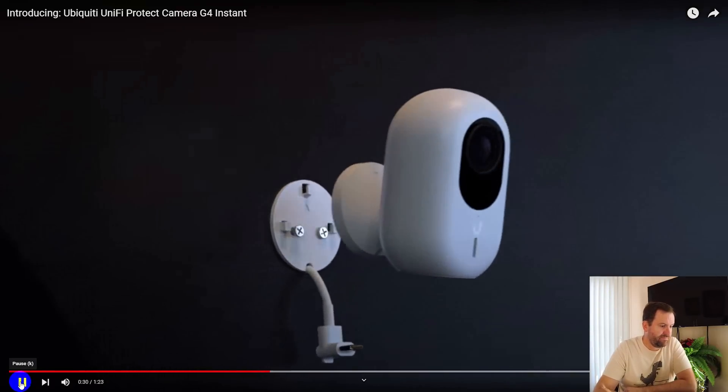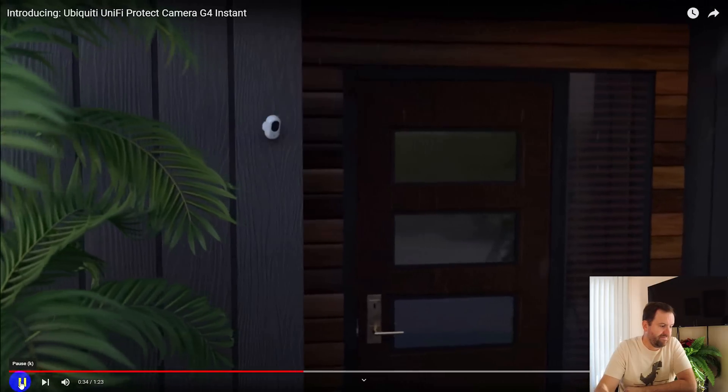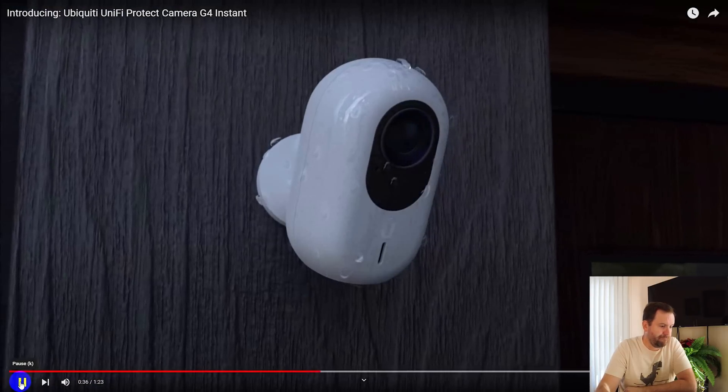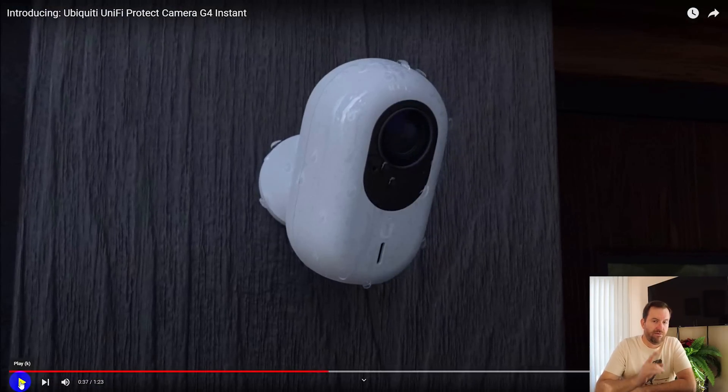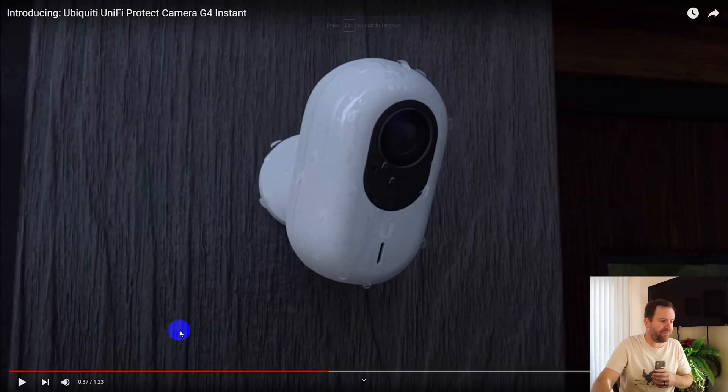With the included hardware, the G4 Instant can be easily mounted, even outdoors, with complete IPX5 weatherproofing and impact resistance. That's another big improvement — this is now an outdoor rated camera. IPX5 means it can withstand splashing water from any direction, basically meaning it can be out in the rain with no problem. It also mentions impact resistance, though there's no specific impact rating listed on the product page.